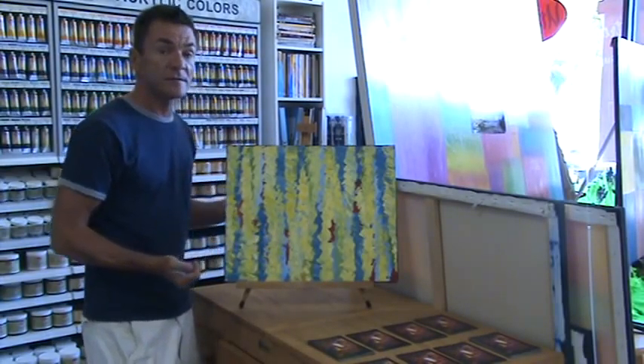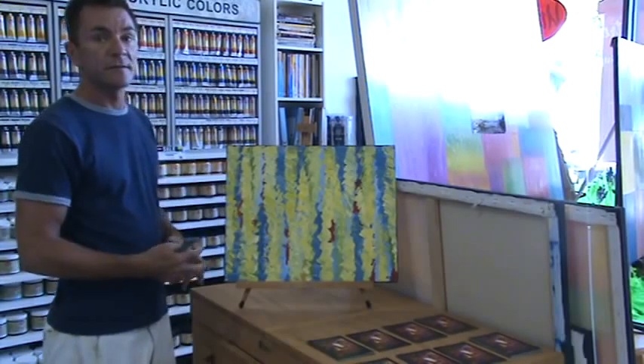And again, in this painting, you really feel the texture and the light. Primarily, this is what it's all about — the light and the texture and the colors.